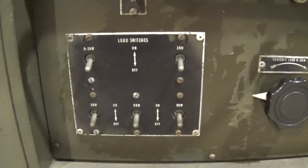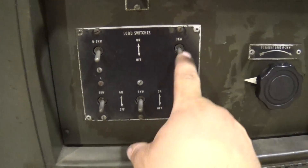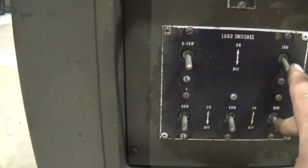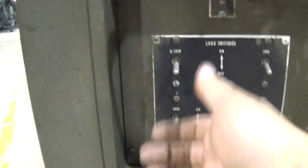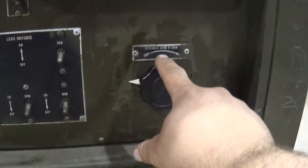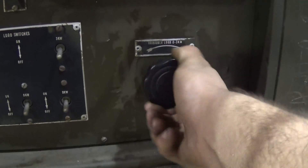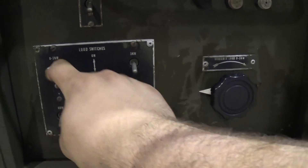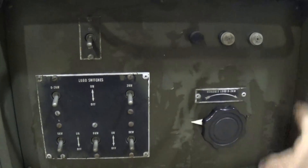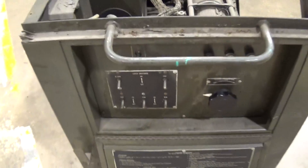You've got your power selector switches here. You've got two 9KW switches, a 6KW, a 3KW, and then this one says 0 to 3. So when you have that on, you've got a three-phase rheostat behind here providing a 0 to 3 kilowatt load. And then a master switch here and a couple of control fuses.